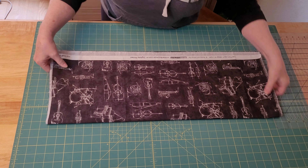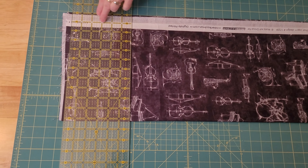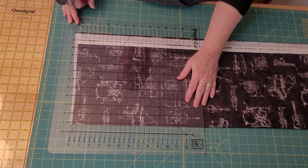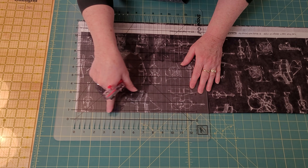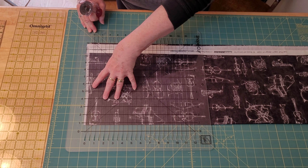I'm turning it around so you can see from the other angle. Using this ruler to show you — it lines up, it's square across, it's square at the top, and it's going to be able to cut straight. No matter which ruler you decide to use, it's the same principle: you must line up the lines, make sure everything is straight, and make sure it is as carefully laid out as possible before you make your first cut.